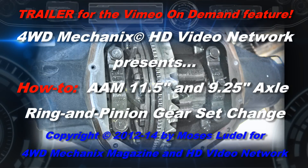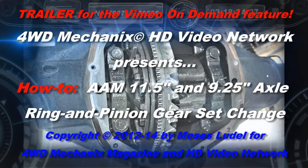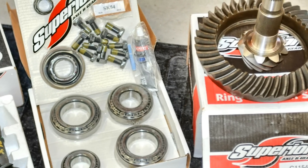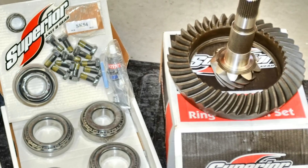American Axle and Manufacturing, AAM, builds OEM axles for Chevrolet and GMC trucks, Dodge trucks, and the Ram. The bump to 35-inch diameter tires on our Dodge Ram 3500 required a gear set change from 3.73 to 1 to 4.56 to 1.